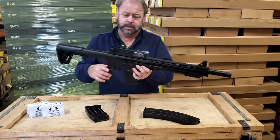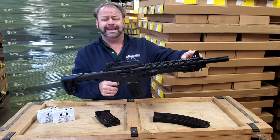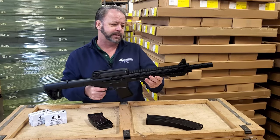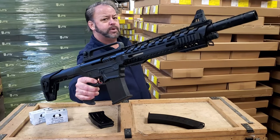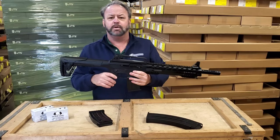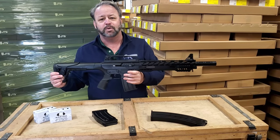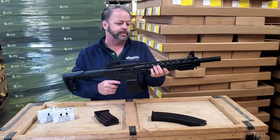It does have a metal rail that goes across the top so you can mount all kinds of accessories on there. The front AR-15 style sight is also removable if you want to put an optic or something else on there. It does have mounting points in the front and on the bottom, so if you want to pop on your favorite laser or whatever, you can do that. It gives you plenty of mounting room.